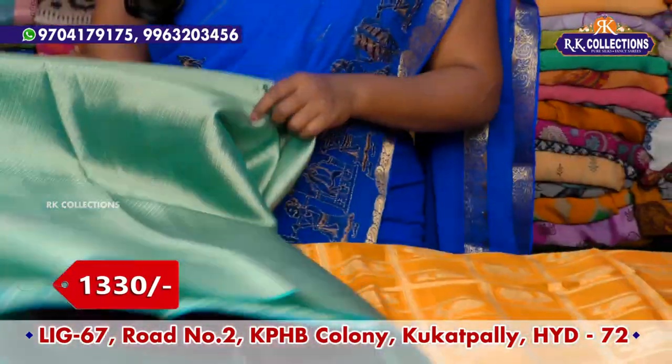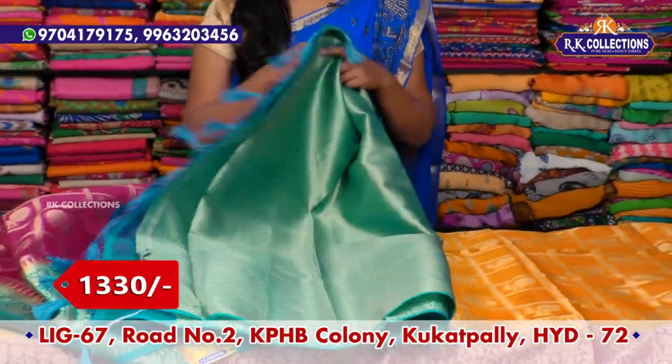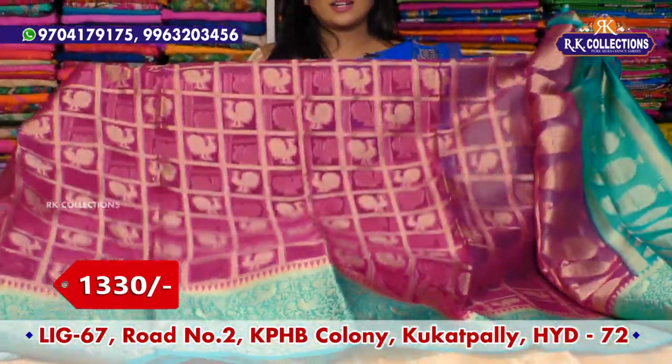This comes with a hand blouse — a little brocade blouse in blue color combination. The cost is the complete wholesale price of ₹1330.